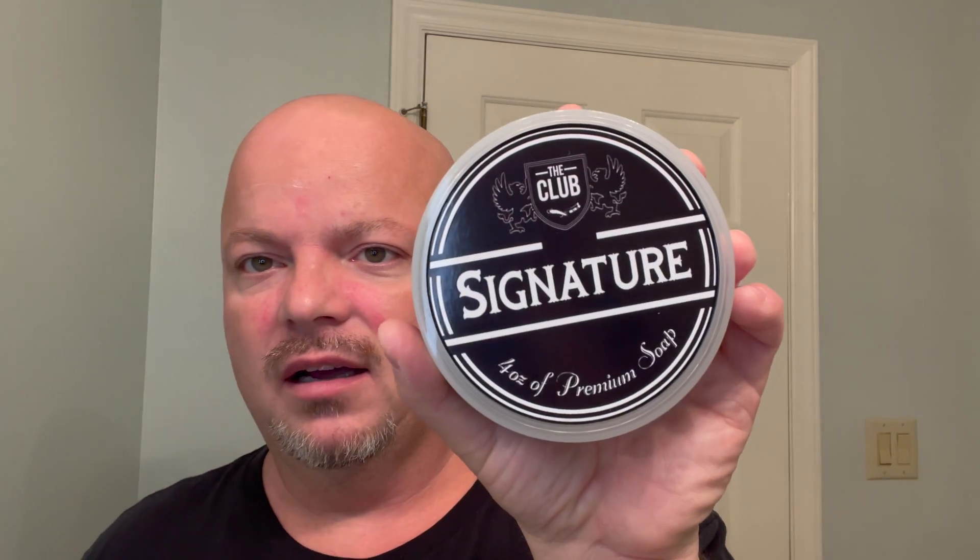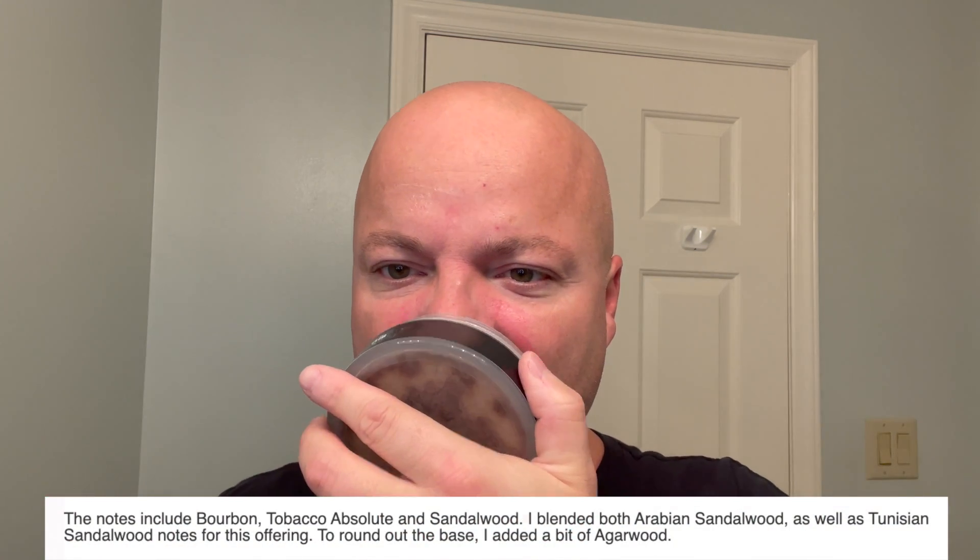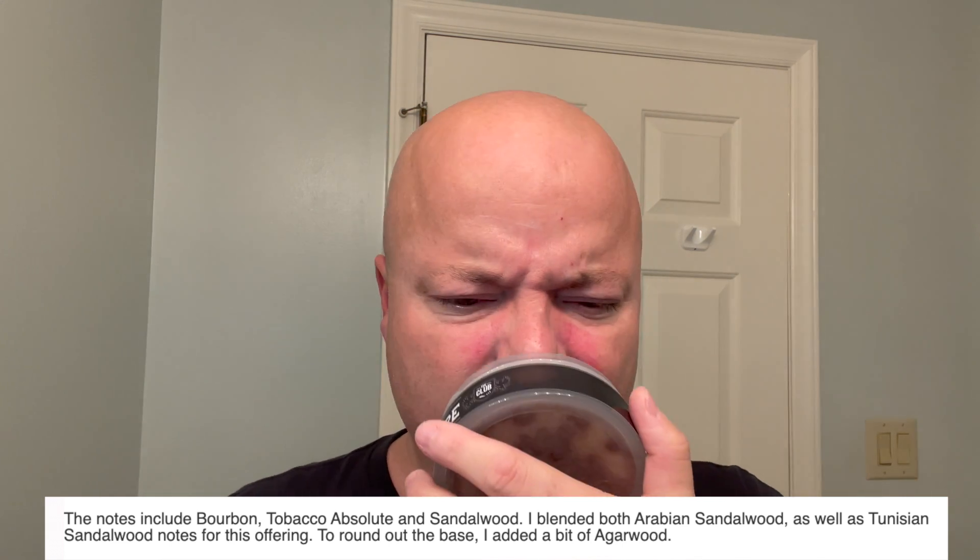Today we're going to be using the Shaving Shop Club Signature Scent which is absolutely phenomenal for my nose. Bourbon, tobacco, sandalwood, agarwood — I'm not even sure if I'm saying that right. Beautiful scent. Scent strength I call it about 5.5 to 6, slightly over medium. Just a magnificent scent.